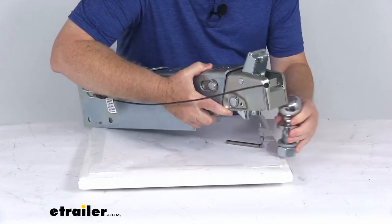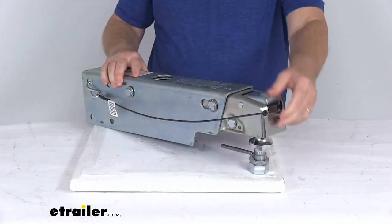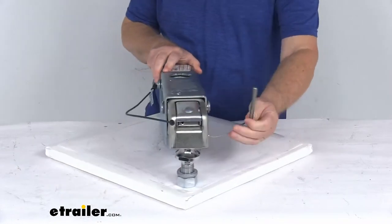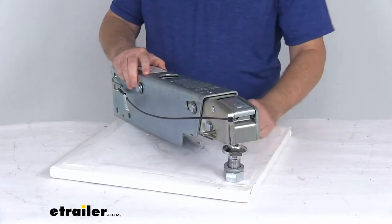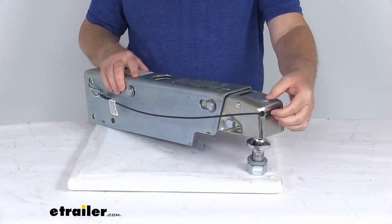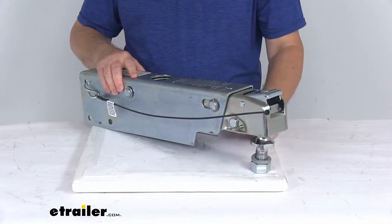So basically you'll position that over your hitch ball and it'll drop right onto the hitch ball. Push that down — it locks to the hitch ball. Then for extra safety, you'll take the safety pin and slide it all the way through, lined up with the hole on the other side. With that in there, it'll keep the latch from fully opening. So if this did hit something and release the latch, you can see it won't open all the way — it'll still stay attached.